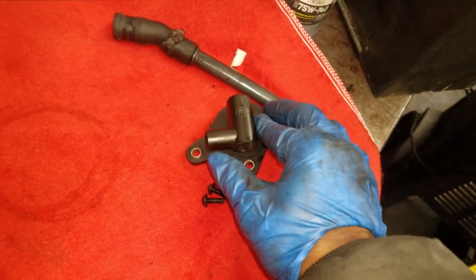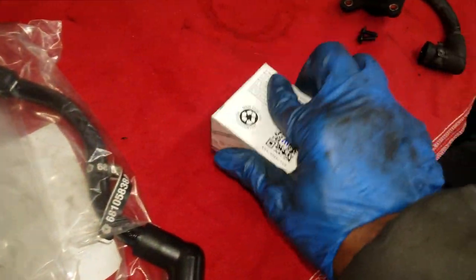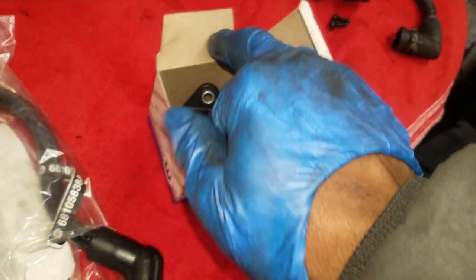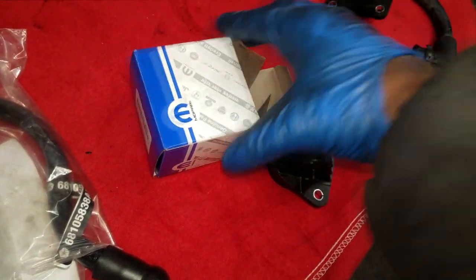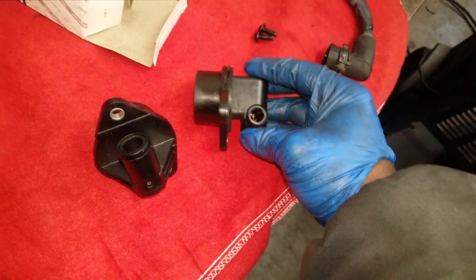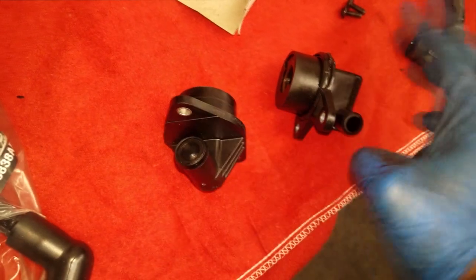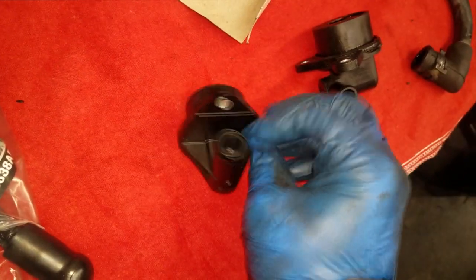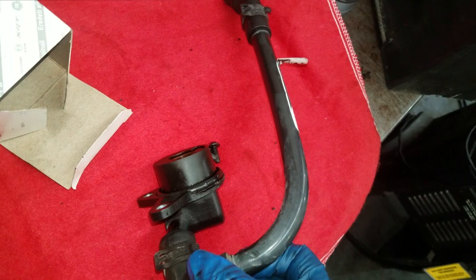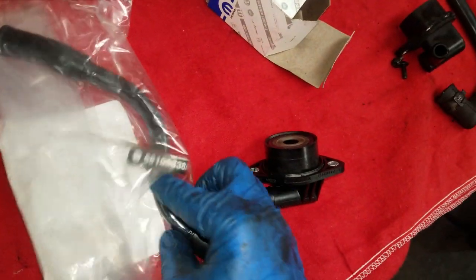Now when you go to the parts department at the Chrysler dealer, you're going to get something like this. It has been redesigned — it is now a two-bolt setup. It works the same way, but the holes are bigger. This is the old one here, this is the new one here. They're going to bring in even more crankcase ventilation. Because the hole is bigger, you're going to need bigger bolts to attach to it, so you can no longer use the old ones. They'll sell you the new-style redesigned bolts along with the new PCV valve.